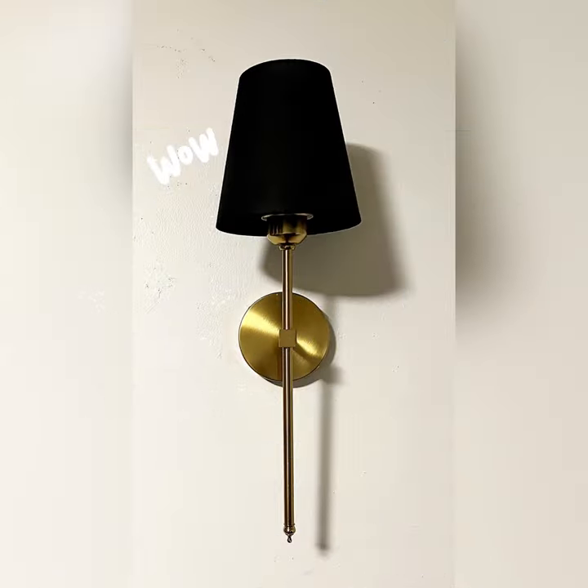I installed the gold sconces and the end results are... I love them!